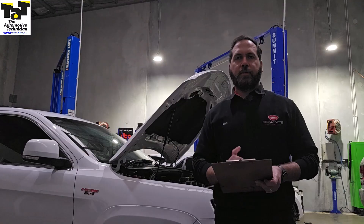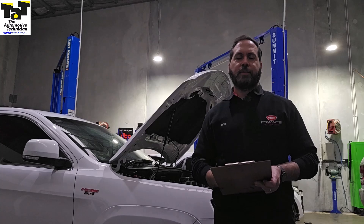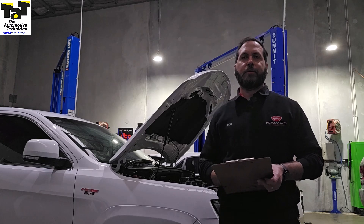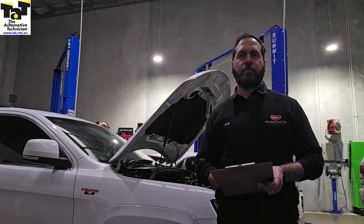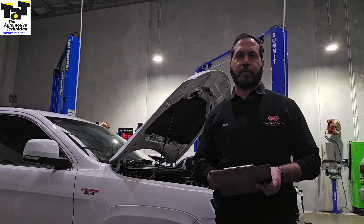So there you go, guys. It's just another way of finding out what's going on with these vehicles — not a traditional misfire where you're looking at fuel or spark, but I think these are known problems with these Jeeps anyway. I hope that makes a bit of sense and shows you how an in-cylinder pressure transducer can give you a real insight to what's going on in the engine. Thanks for watching and we'll see you next time.